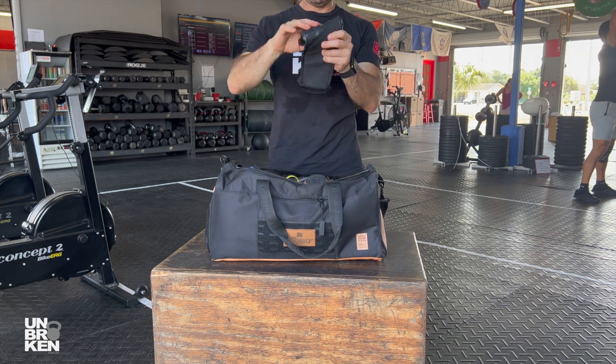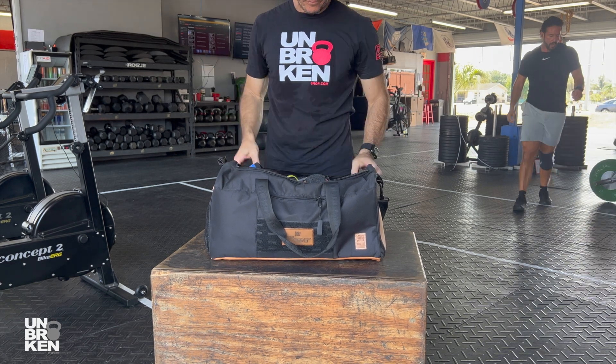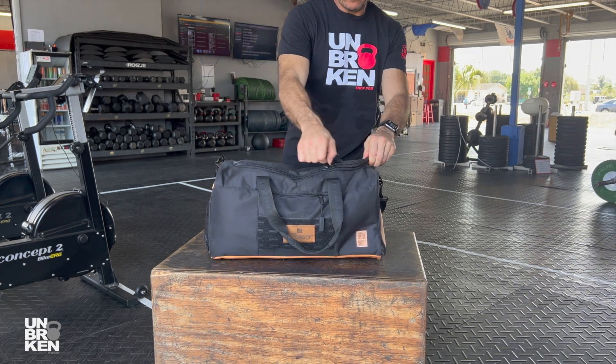7mm knee sleeves are the best. Unique shin sleeve pro with Kevlar for rope climb. And my old leather belt with velcro. Everything is perfectly organized and fits in this duffel bag.